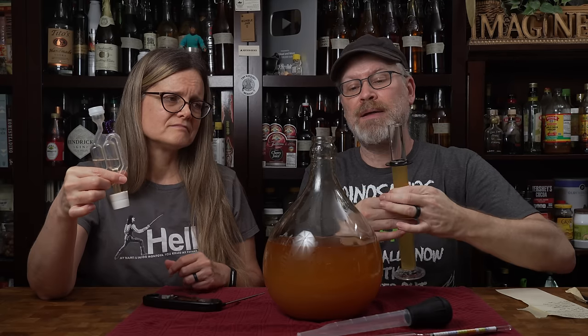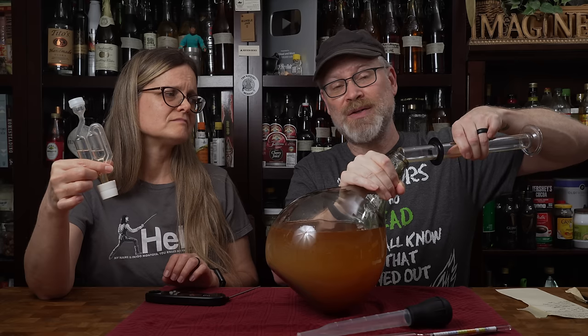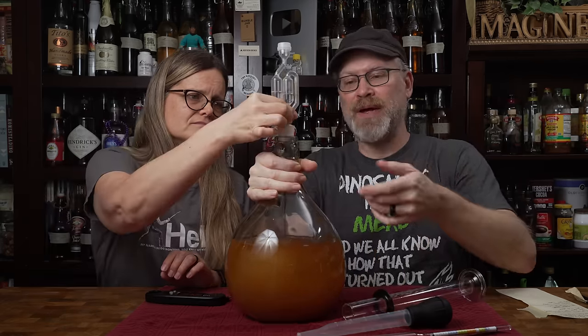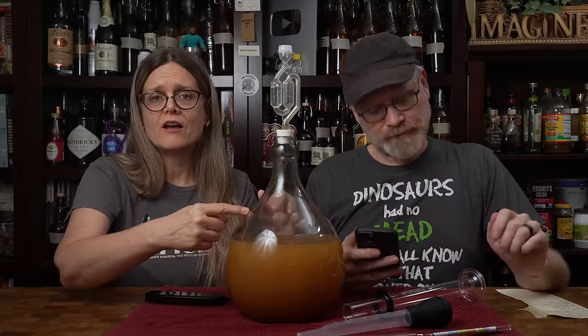We're going to pour the sample back in carefully — everything was sanitized, so we don't have to worry about it. Then put the airlock back in. Just to be extra sure there's nothing in there we don't want, like oxygen, I'm going to give this a swirl. Look at that airlock — that's the gases coming out of suspension. The CO2 should push any excess oxygen that might have got in there out. CO2 is heavier than oxygen, so as they settle it'll push the oxygen out first.